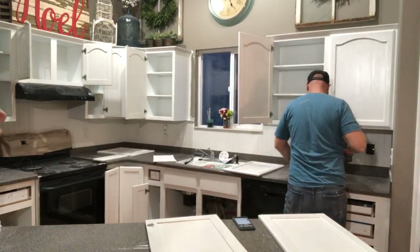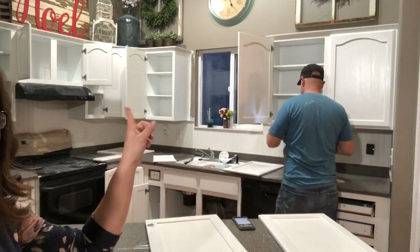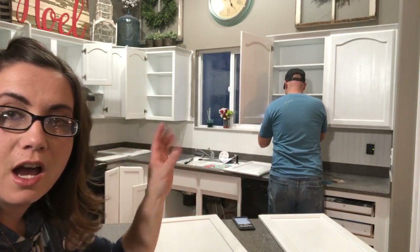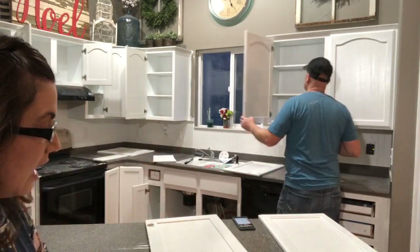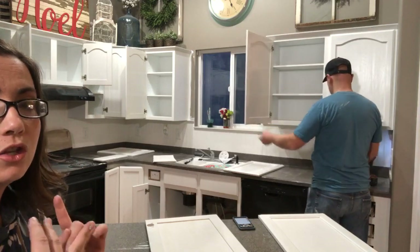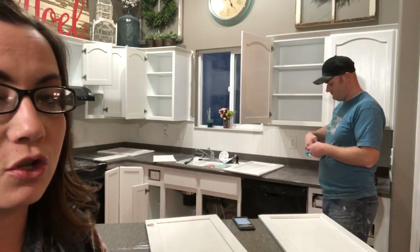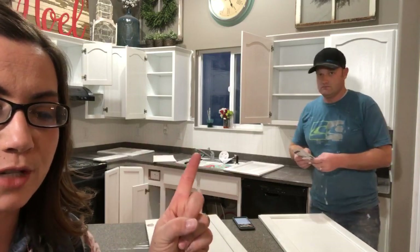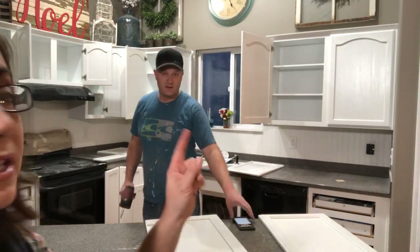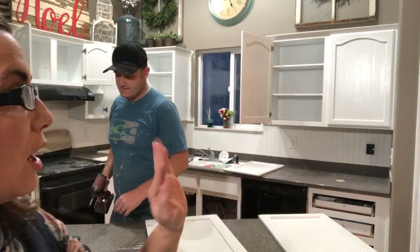We did wind up spraying the sealer on the doors, but I brushed the sealer with my Wooster foam brush on all the bases, and when I was doing touch-up I used my Wooster foam brush for the paint and for the poly. I really think if you wanted to do this with minimal tools, you could probably get away with just a Wooster brush for paint and one for poly instead of having a roller and sprayer, because it worked pretty good when I touched it up.